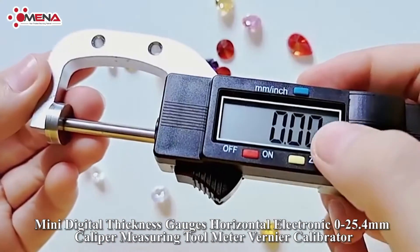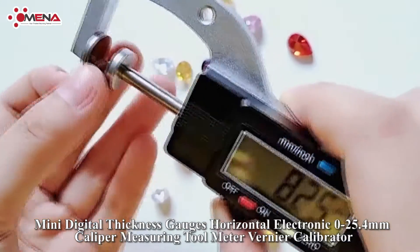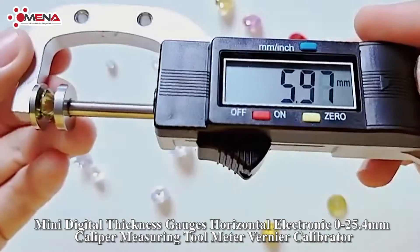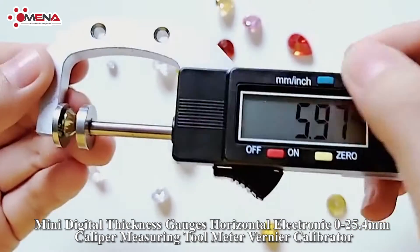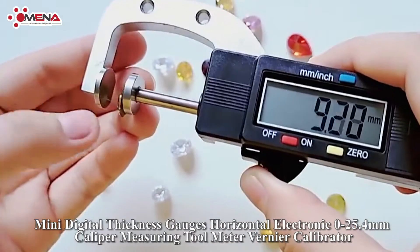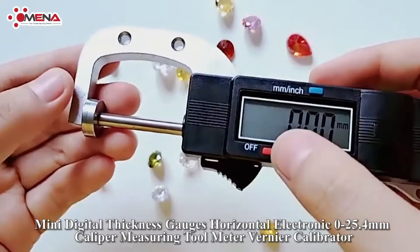Resolution of 0.01 millimeters and 0.0005 inches, with accuracy of 0.02 millimeters and 0.001 inches. On/off switch with automatic shutdown after five minutes. Hardened stainless steel for smooth movement, solid construction with abrasion resistance for long-term use.